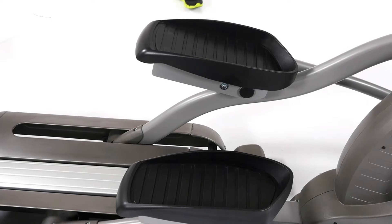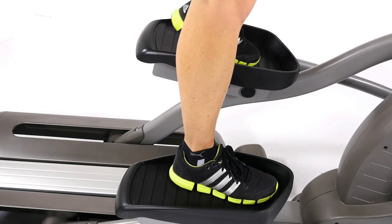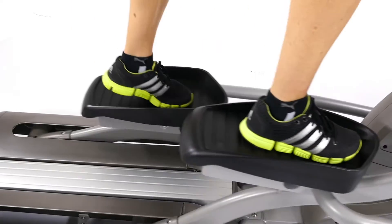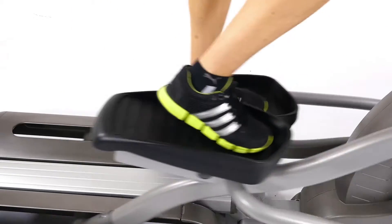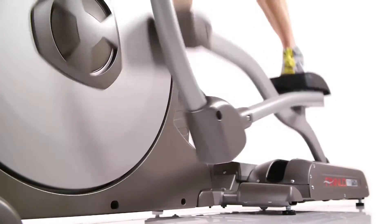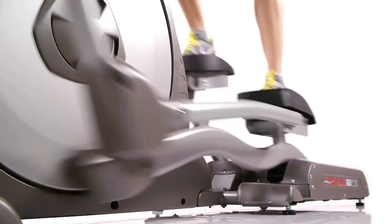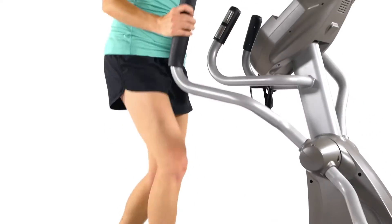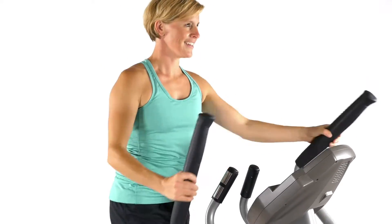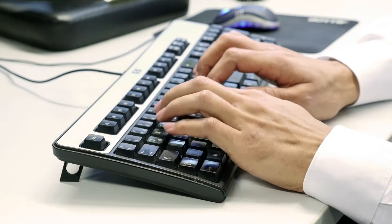Ergonomically shaped foot plates: the large and wide foot plates with high edges guarantee a firm foothold and prevent slipping during your workout. This allows full focus on your exercising. Finding a secure and comfortable grip for longer endurance workouts means every workout becomes a great workout.